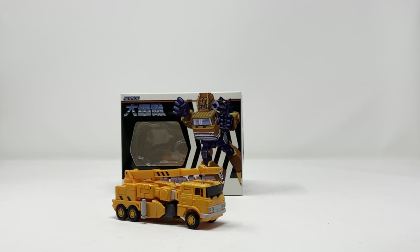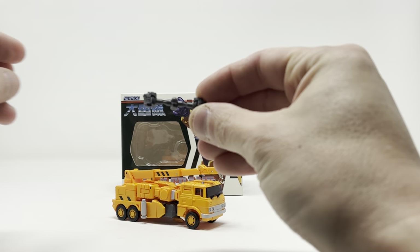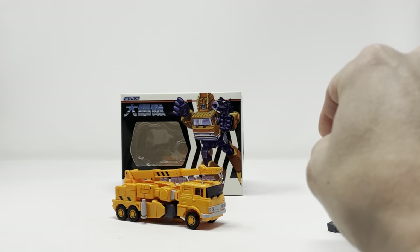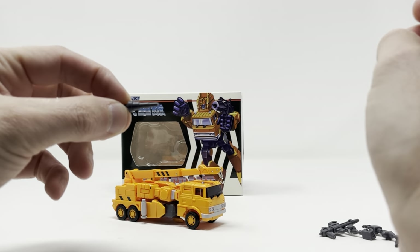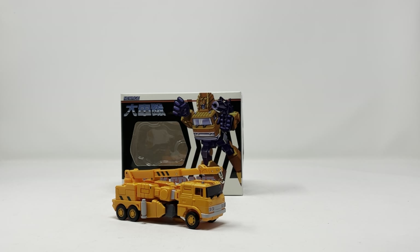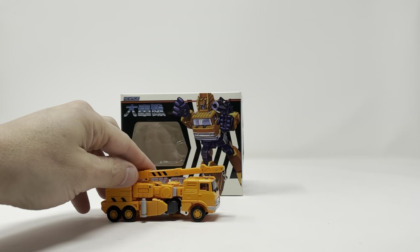We've got Truck Crane, or Grapple, out of his package. For accessories, he comes with a set of closed fists, a set of open hands, a blaster, and a nozzle. He comes with everything you need to make him work in robot mode.